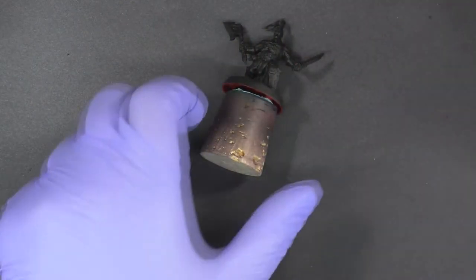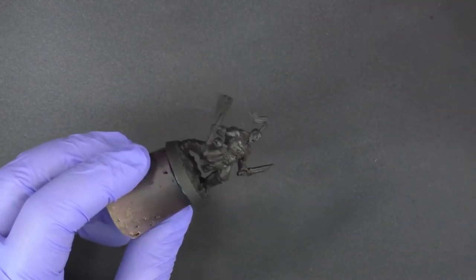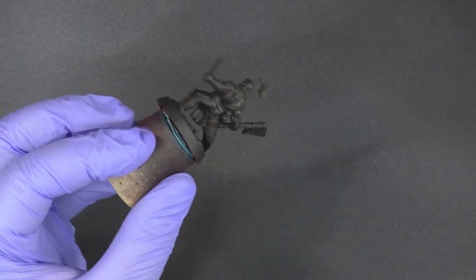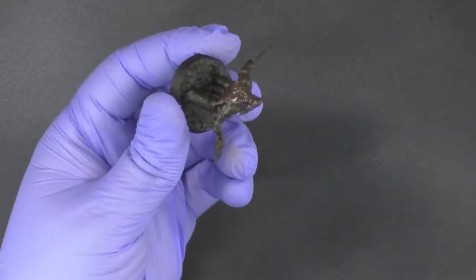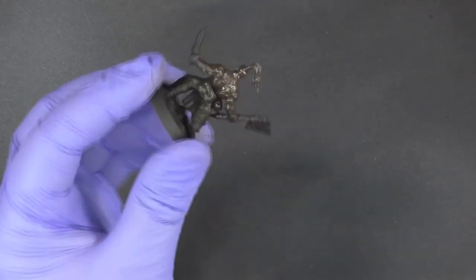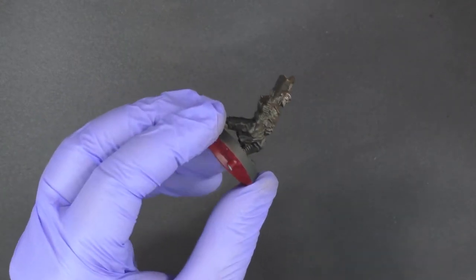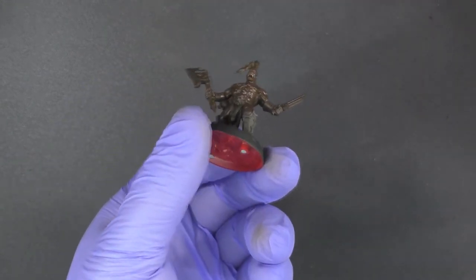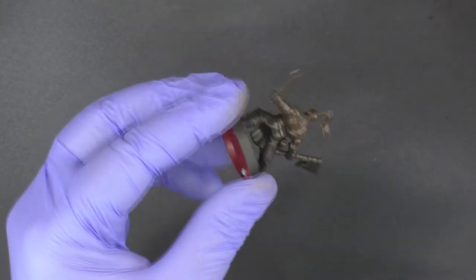We're just going to do a base coat. It's pretty thin, so we're going to base coat them and let it dry. I'm focusing on shooting the miniature with the airbrush — the front, the sides, the back, and the top. You can leave some black in the crevices. We're just going to hit the bottom just a little bit to give it a hint of flesh color, but leave the black in most of the bottom areas since that's going to be shadowed anyway.